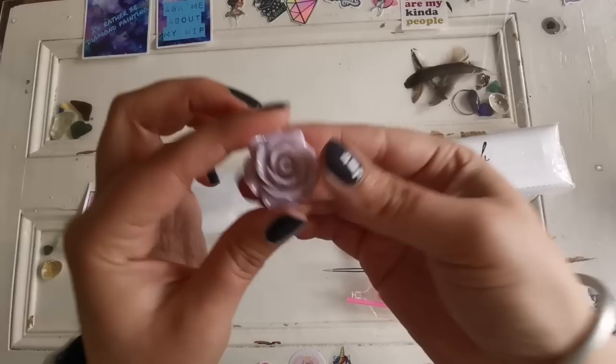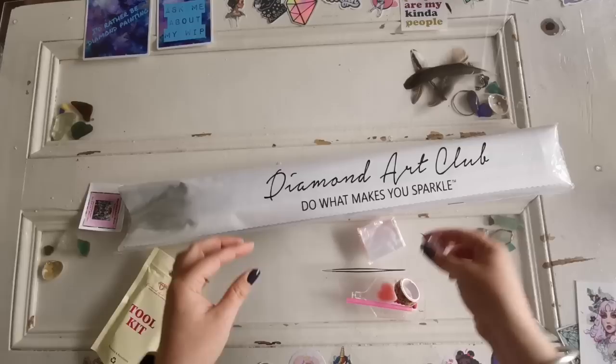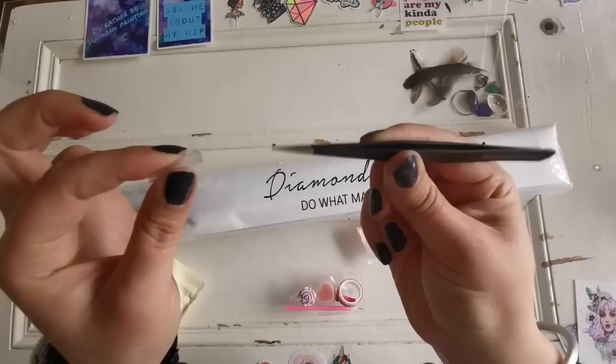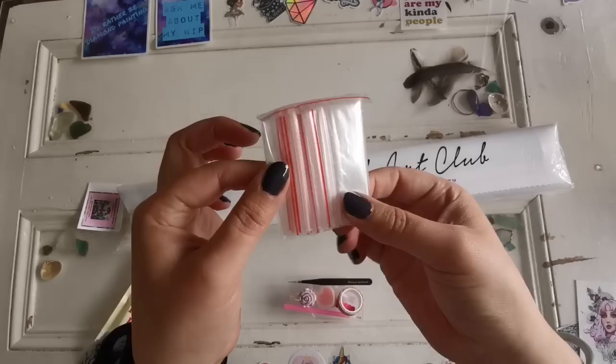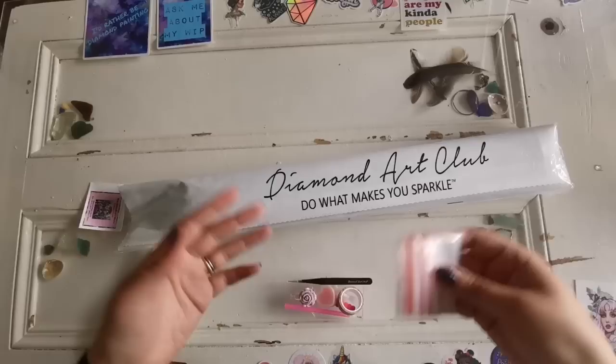We've also got a cover minder, which holds back the plastic on the diamond painting. You put one side on top and one on the bottom and it sticks on there so the cover paper is easier to manage. These are tweezers — they only come with square diamond paintings. Some people prefer tweezers; I'm a pen person myself. And then we have baggies to store any diamonds if you don't have a storage system.